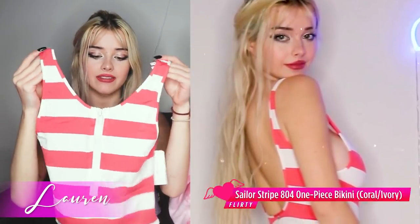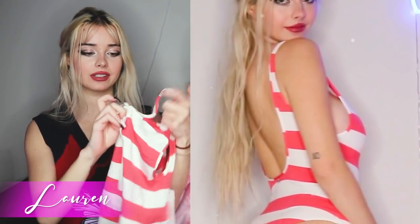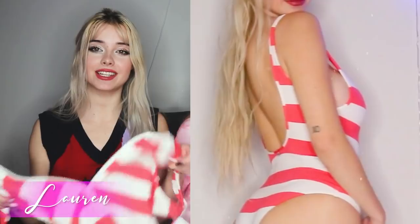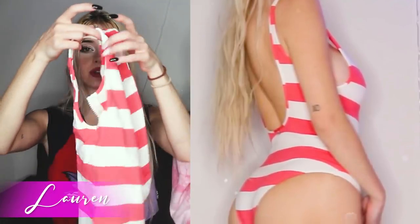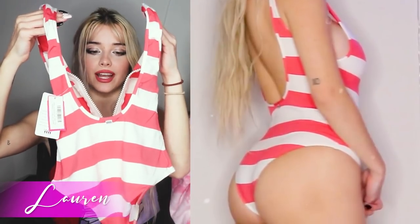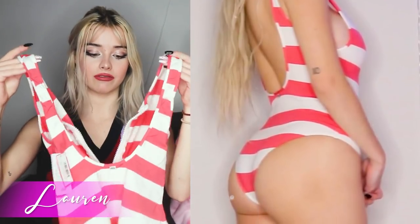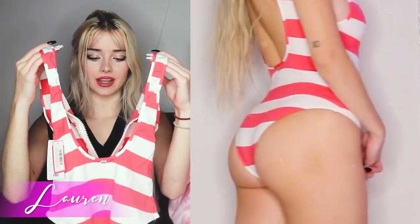The last piece in this red striped set is this beautiful one-piece with an awesome zipper down the front. I really like one-pieces with zippers because you can wear it a little more open if you want something sexy, or zip it all the way up. What's especially cute is that the back is super open — it swoops down, which is such a fun design. I personally love open backs and I can't wait to try this one on.